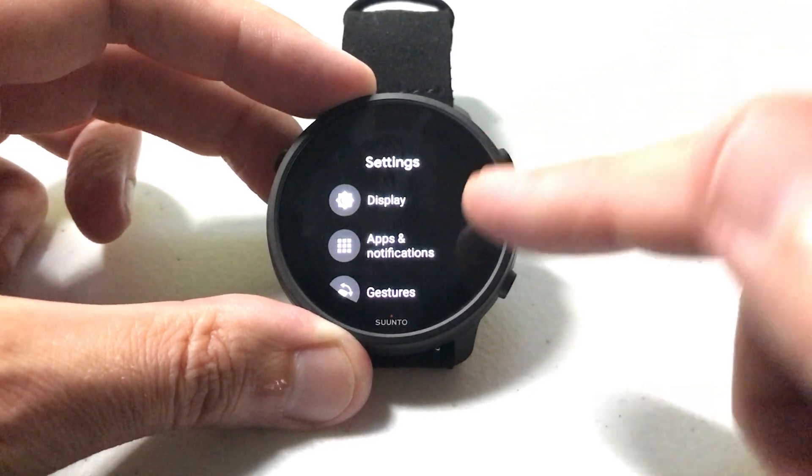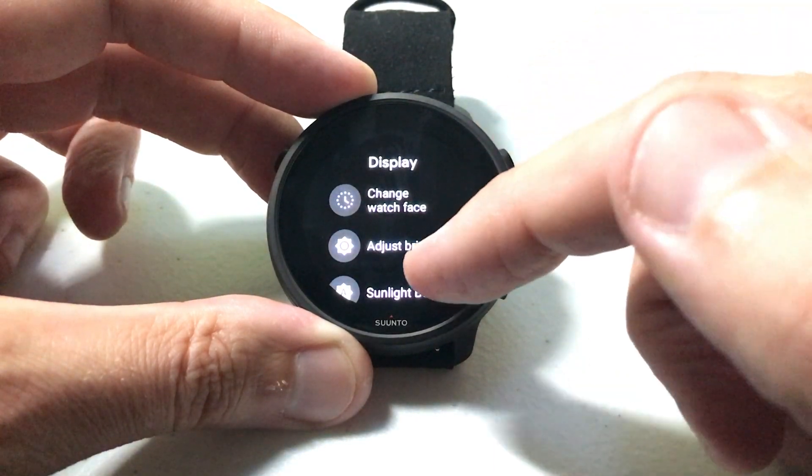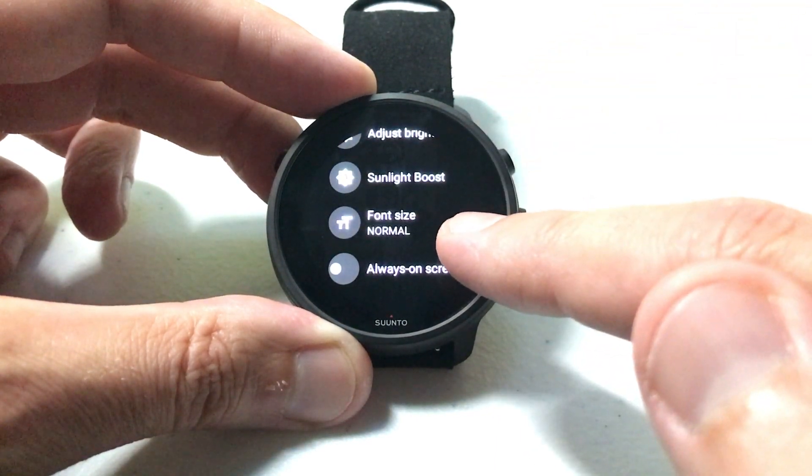Once we get into settings, the very top option you should see is Display. Click Display, and then under Display if you swipe up you should see an option for font size.